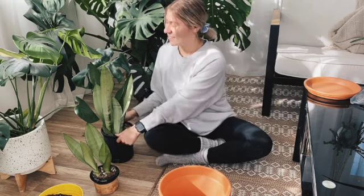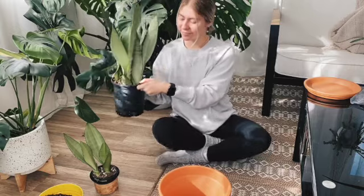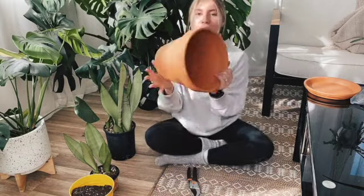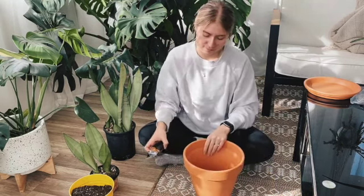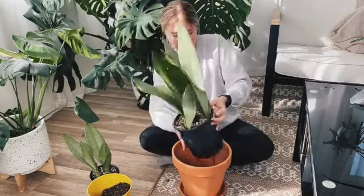Hi, my name is Taylor, and today I'm going to be showing you how to propagate your plants using a method called division. All you'll need is the plant you want to propagate, some extra soil, a pot or pots depending on how you want to reorganize your propagation, and some sharp shears. Alrighty, planters, let's get started.